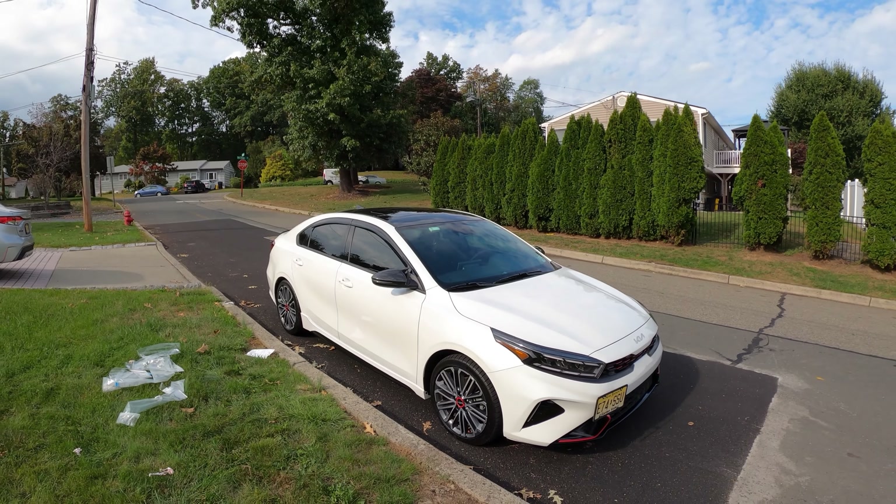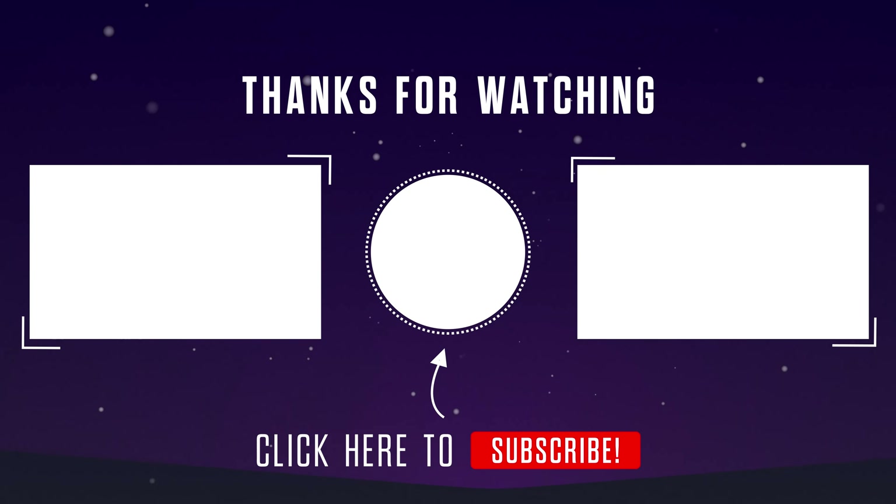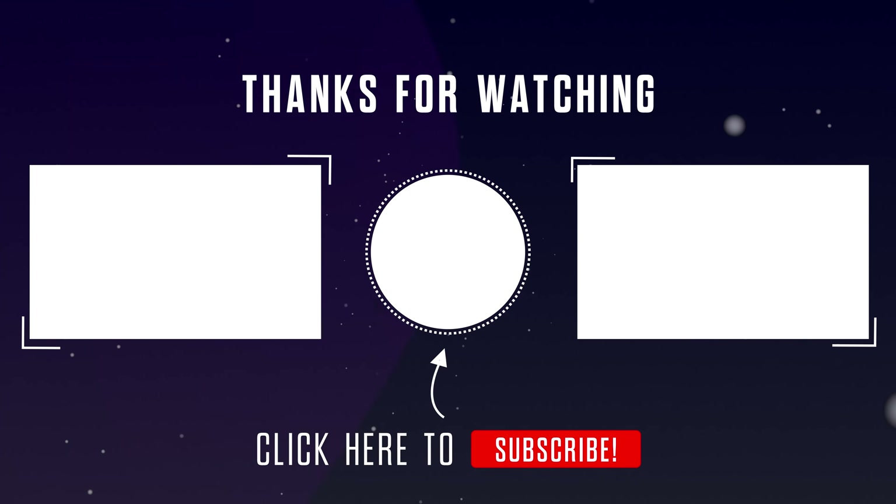Don't forget to like, comment, subscribe. I'll check you guys out in the next video. Peace!